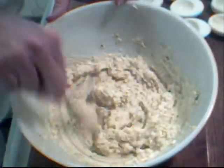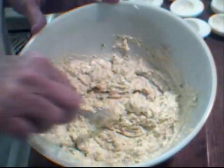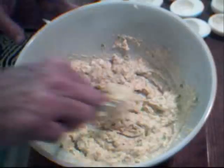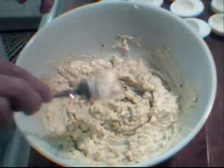I usually make mine ahead of time — the day before or a few hours before I'm going to serve them. That way it gives the spices a chance to all combine and bring out their flavor.